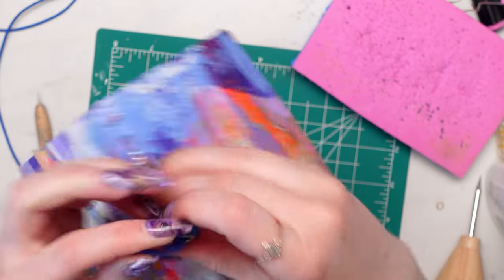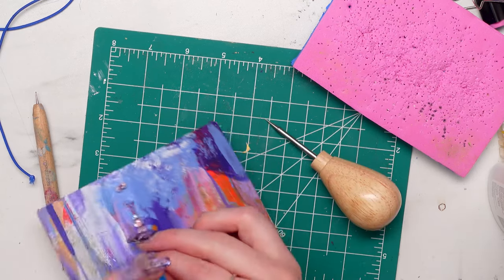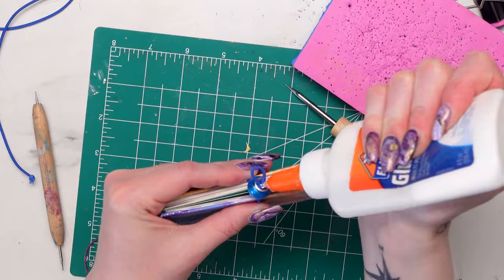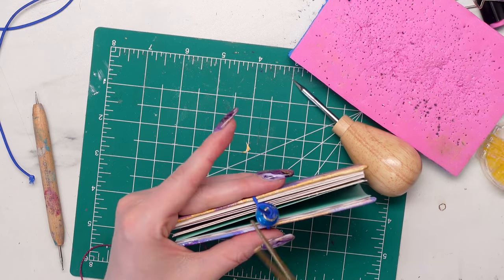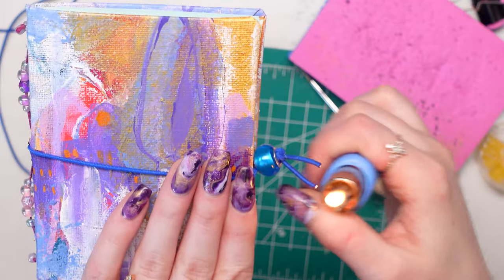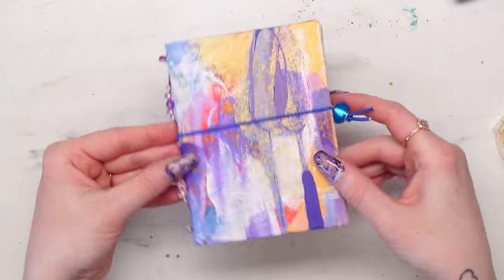My first loop was a little too small to fit all around my sketchbook, so I used my awl and put it into the knot — you can push the knot upwards to make it a little wider if you do your knot wrong. Now the elastic goes around the sketchbook. Adding a little glue to seal the elastic, and that is it — that is how I made my sketchbook from a painting. I really hope this tutorial was helpful. Go make a sketchbook out of your old paintings. It's really fun!